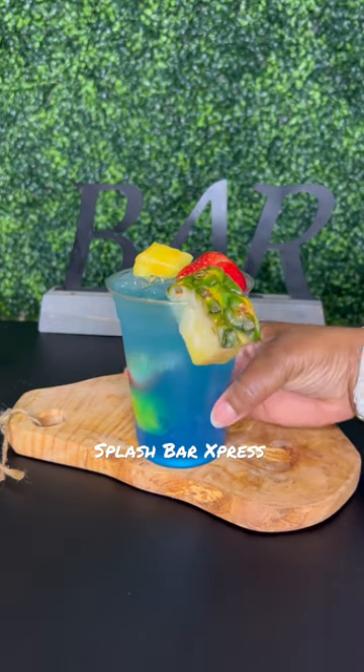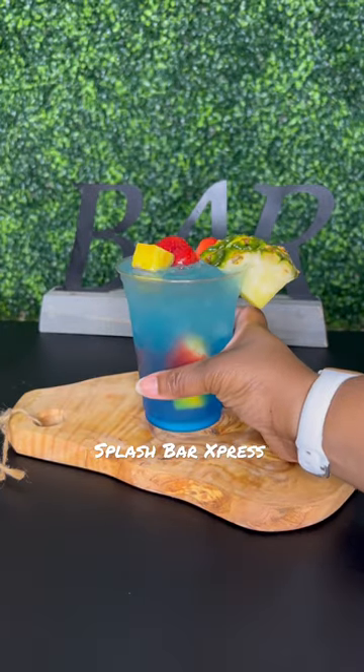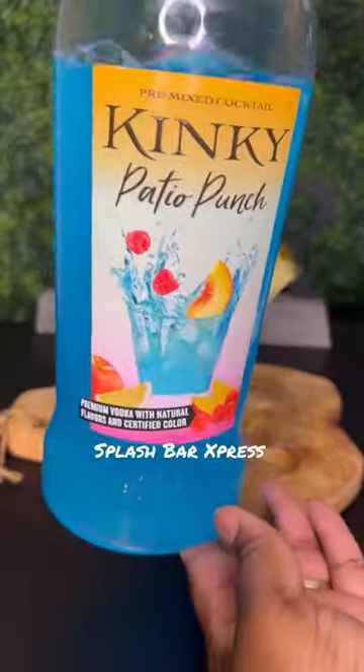Like I said, I found this Kinky Patio Punch — it's a vodka and it's actually super delicious. Try to see if you can find it in one of your local stores.